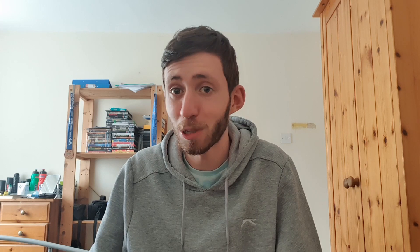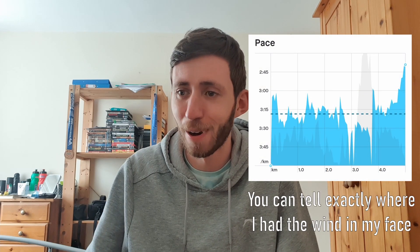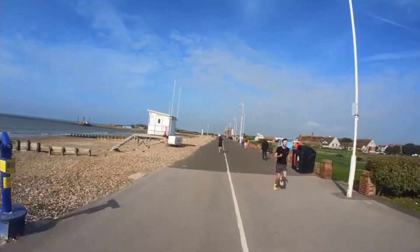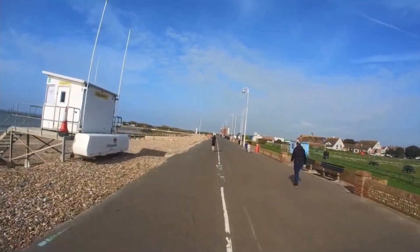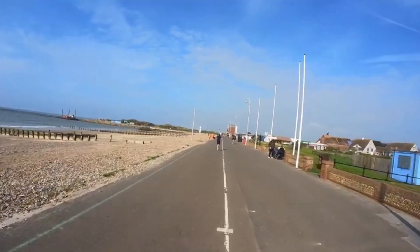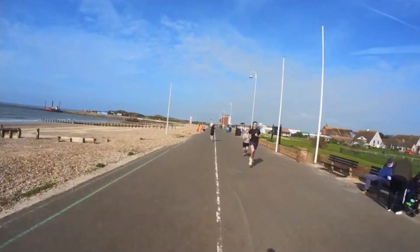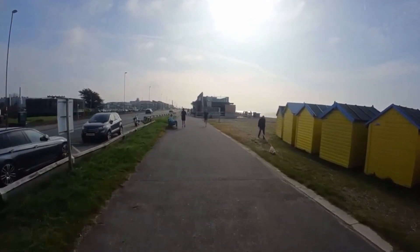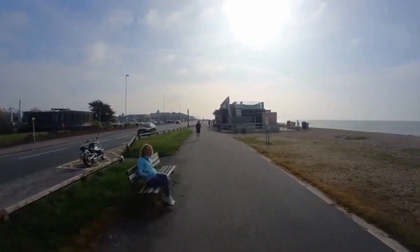That headwind on the fourth kilometre was definitely not five miles an hour — it felt much more like 15 to 20 miles an hour. I struggled to hold even sub-3:35 per kilometre pace and was going at about 3:31 by the time I got to the final U-turn.